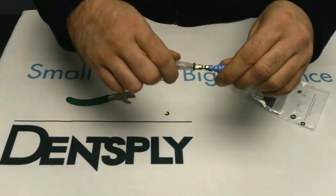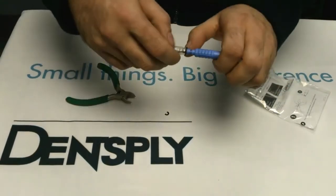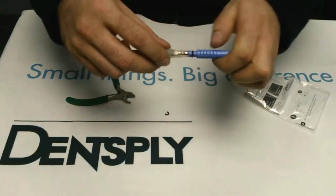Continue to slide the o-ring all the way down until it's just before the annular on the insert, and then using your fingers gently slide the o-ring into position.